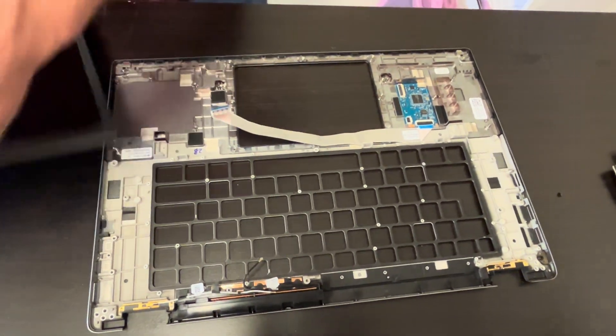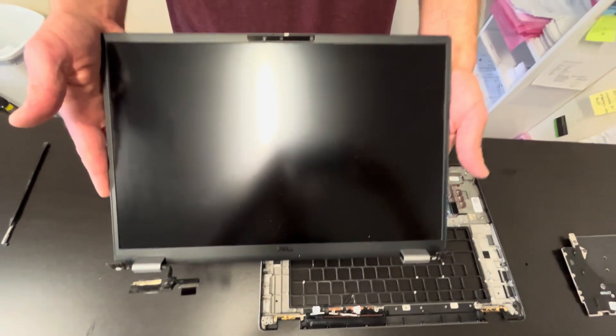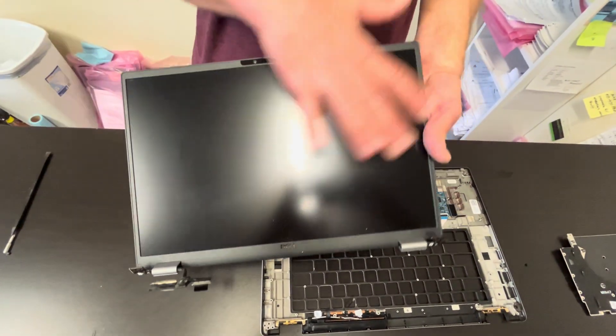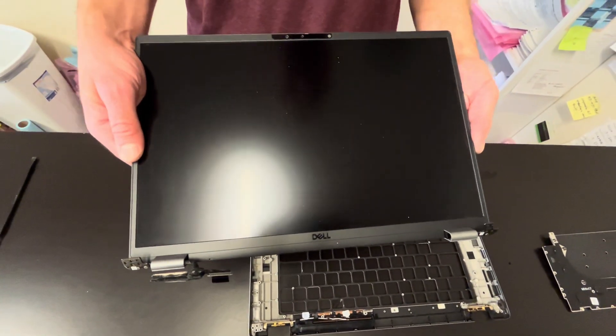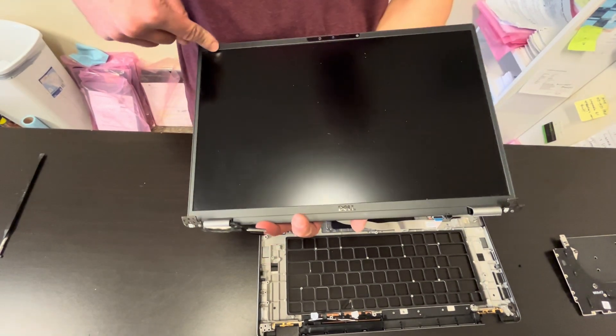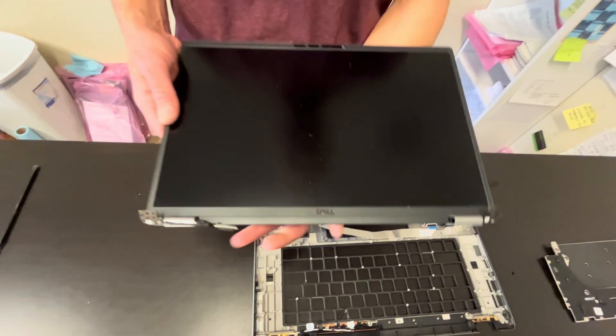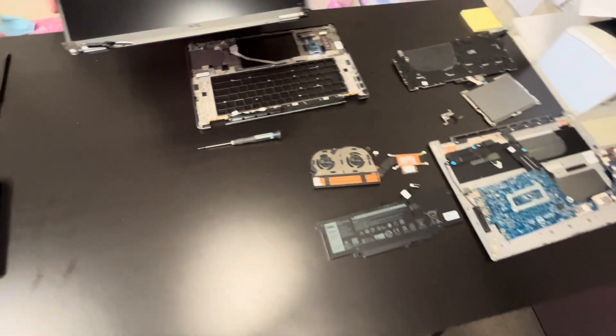Now we have the screen assembly left. Usually you can buy the whole screen assembly so you don't have to mess with the actual LCD. In case you need to replace just the LCD, you can pry off the front bezel and then you have access to the screen. Thank you for watching and see you in the next one.